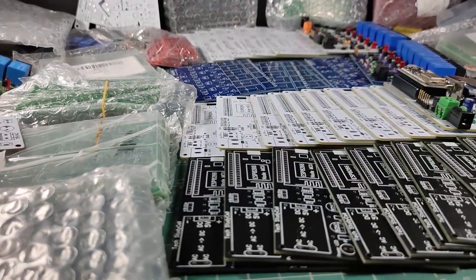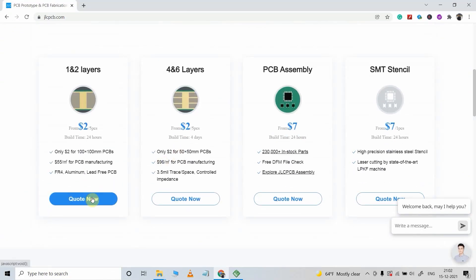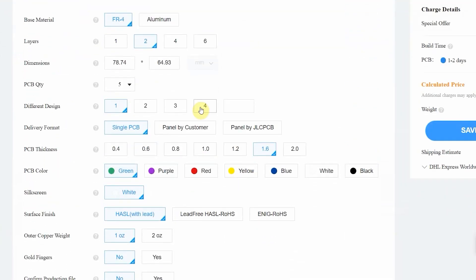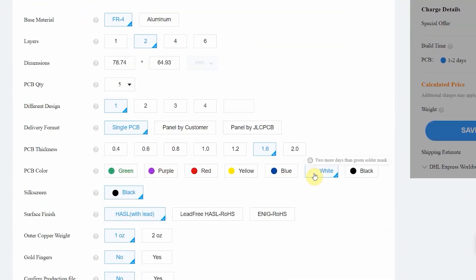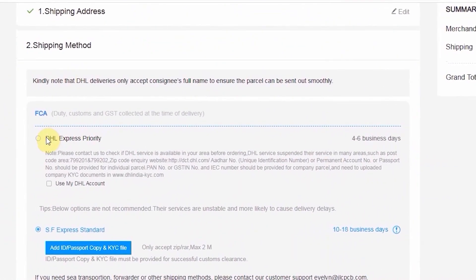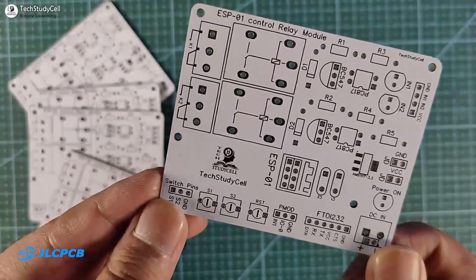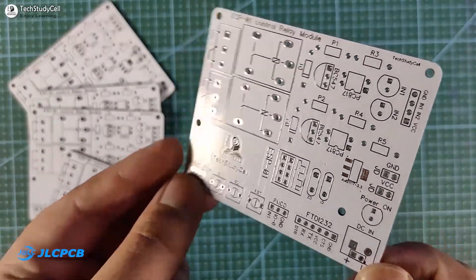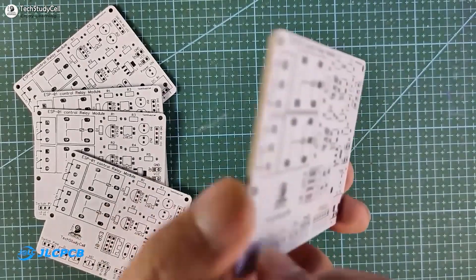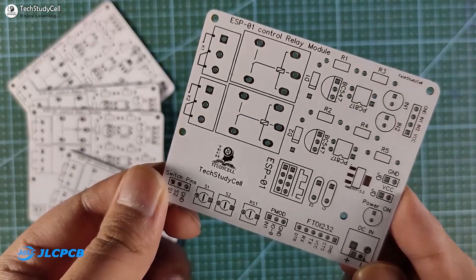You can order any custom-designed PCB from JLCPCB with three simple steps: first upload the Gerber file, then select the parameters like quantity and PCB masking color, then place the order. If you select faster delivery service, you will get the PCB within a week. And as you can see, the quality of the PCB is very premium in this affordable price range.